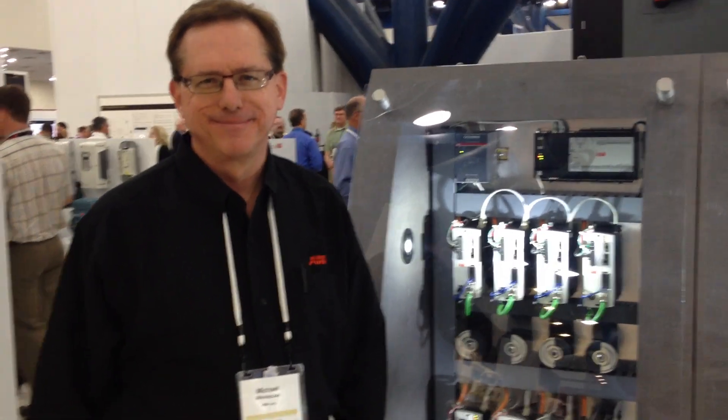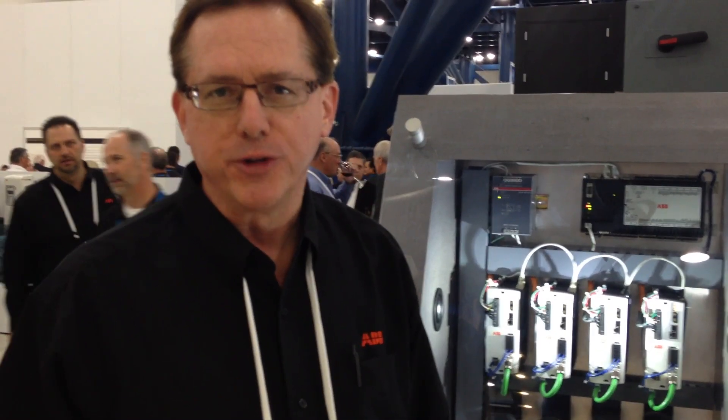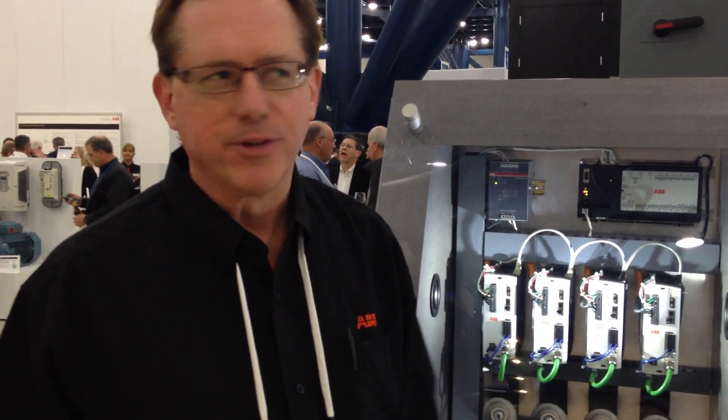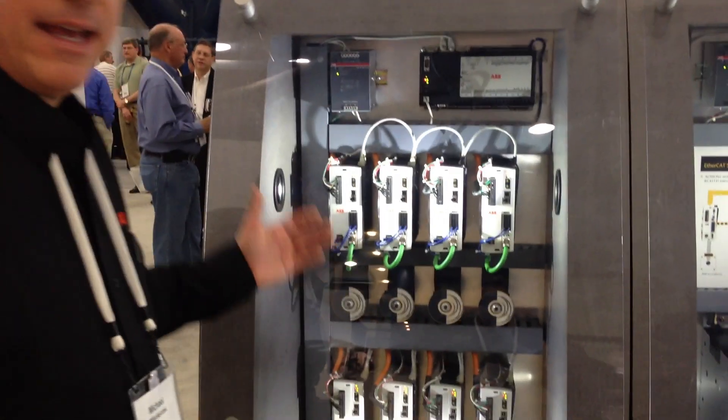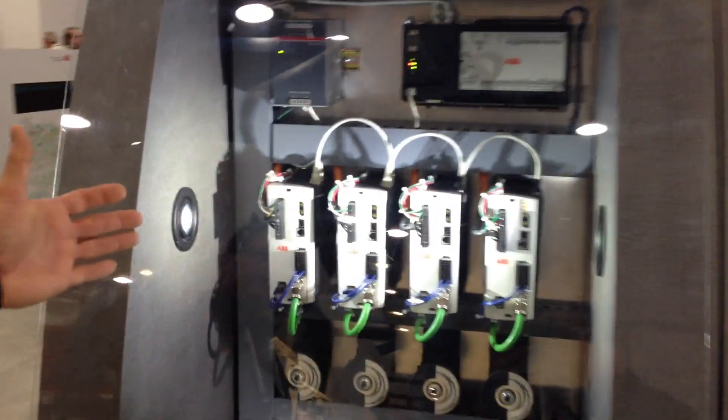Now we're going to talk about some servos. Could you introduce yourself, please? Hello, my name is Mike Mycologic, product manager for servo drives — both Maltner drives and PBB servo drives. We're at APW 2012 in Houston, Texas, and I would like to describe some of our demos. Here we have the E100 Microflex drives.